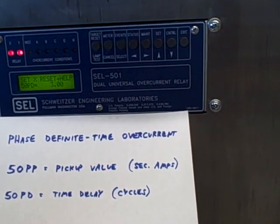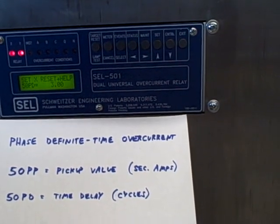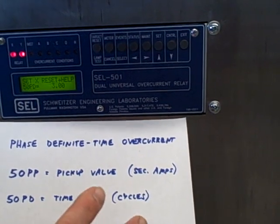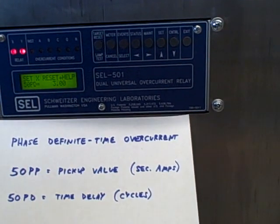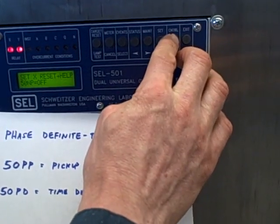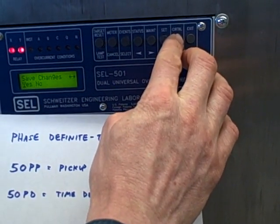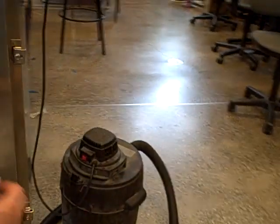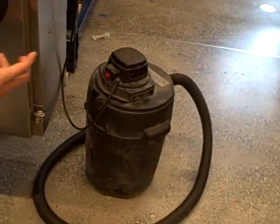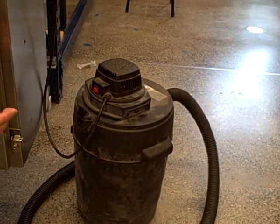We know from previous experimentation that this vacuum cleaner draws the inrush current for about 3.5 cycles, so 3 cycles should be short enough for this to trip on this particular inrush. I'm going to save this and we'll be ready for a test. We'll pan the camera over to the vacuum cleaner and start it up. If all goes well, this should trip the relay very soon after it's started.